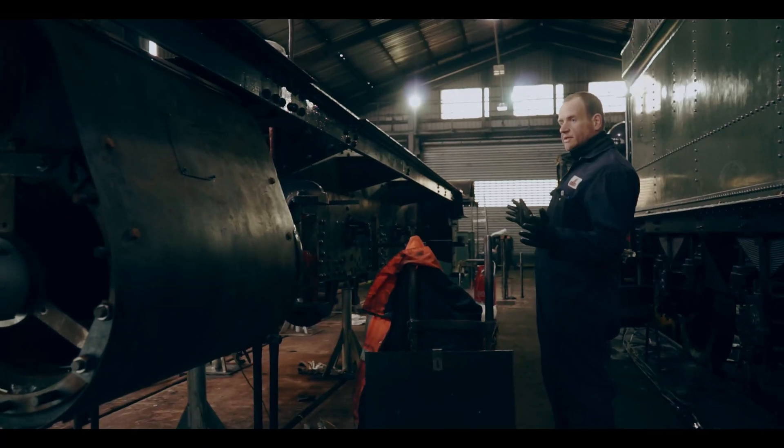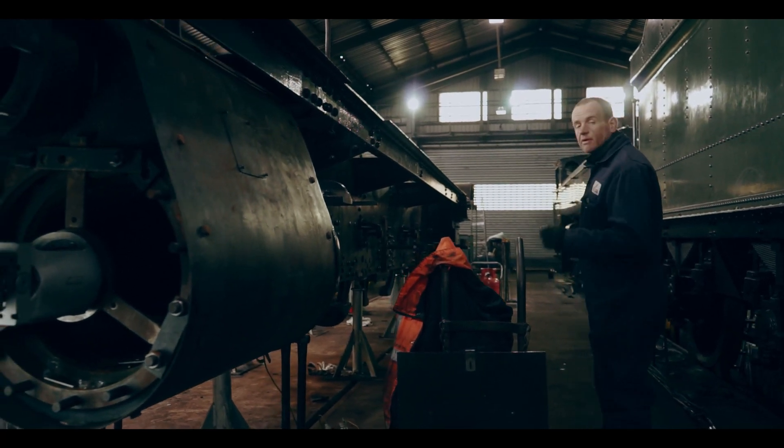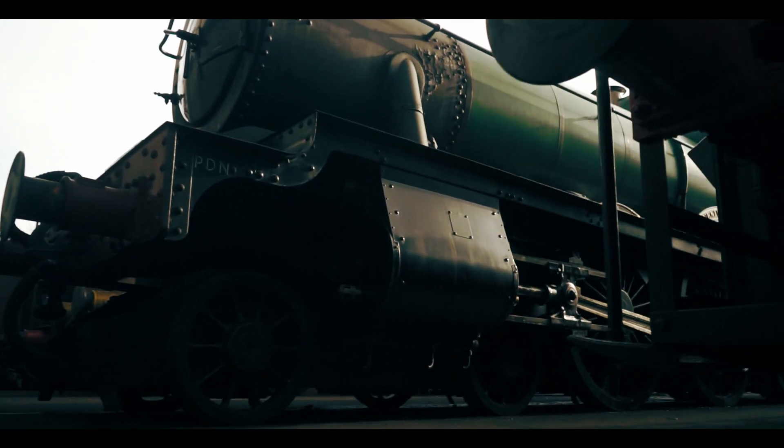If you're wondering what all this will actually look like when it's together — we've got these lined up — if you come with me we'll go and have a look at the wheels now and see what it actually looks like when it's together.